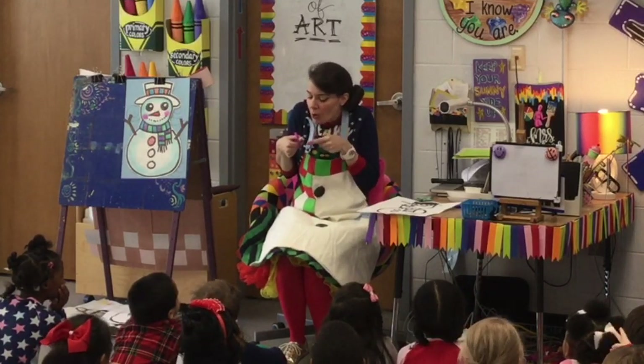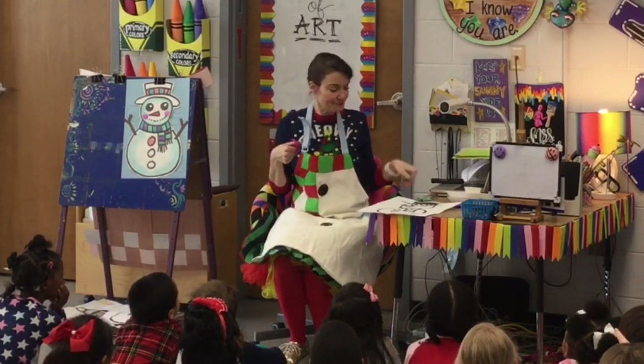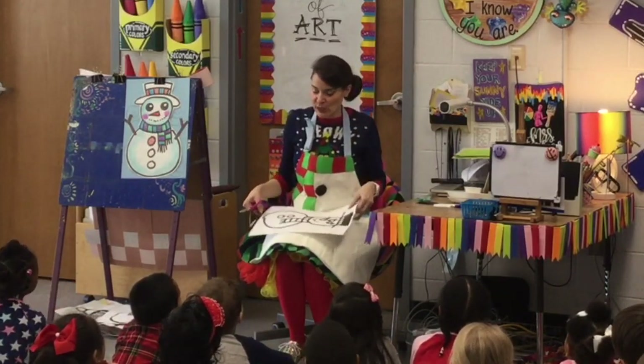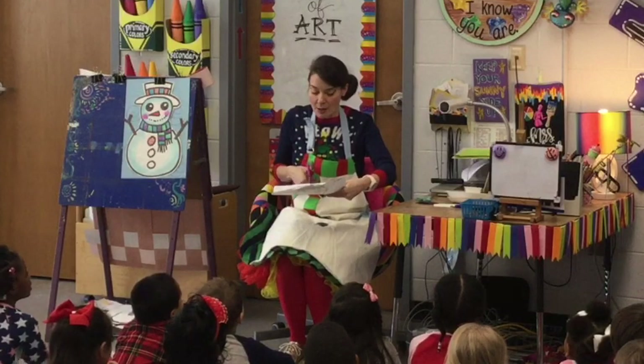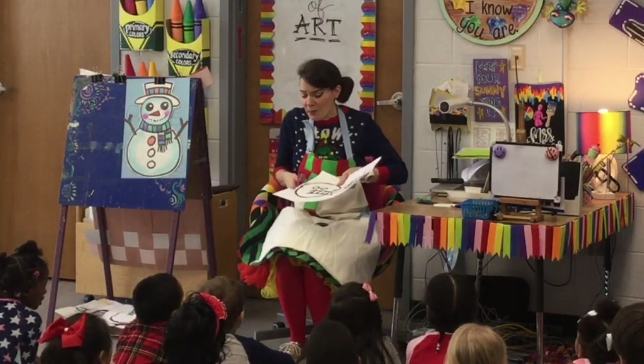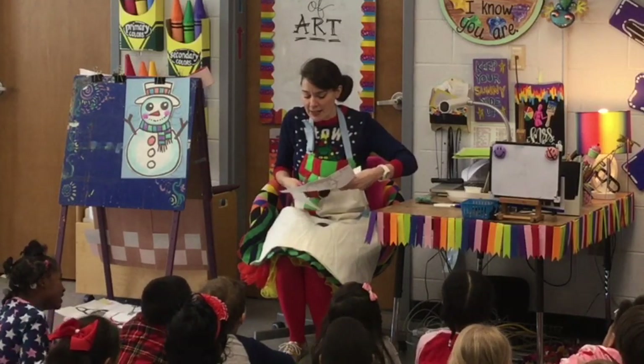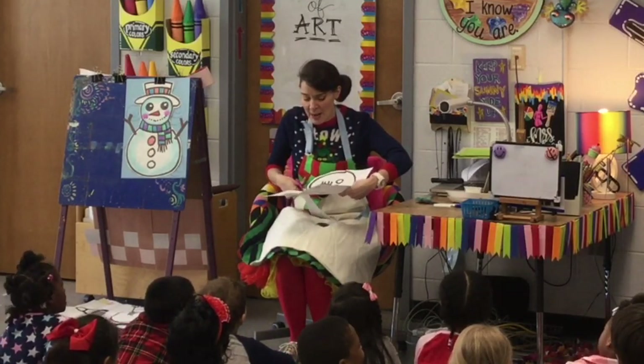All you're going to do is open, close, open, close, open, close. Lazy hand, you're going to do all the turning. Watch me — I'm opening and closing while my lazy hand does all the turning.